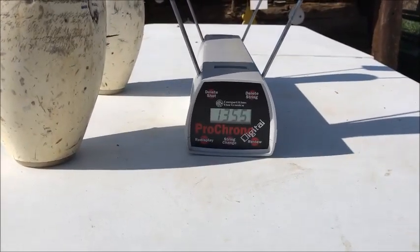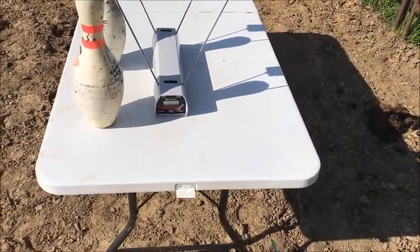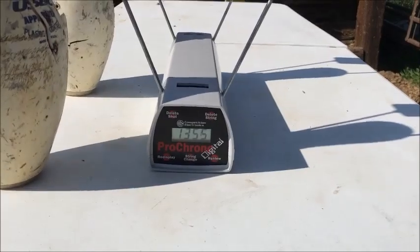From a distance of 10 feet, the velocity came in at 1,355 feet per second — that is trucking right along out of this short barrel. So anybody who ever tells you that a 357 Magnum is no good out of a two and a quarter inch SP101, they are wrong about that.